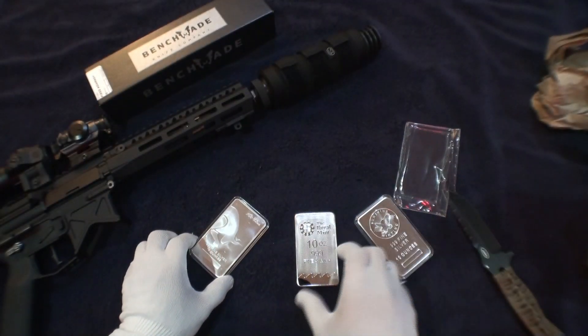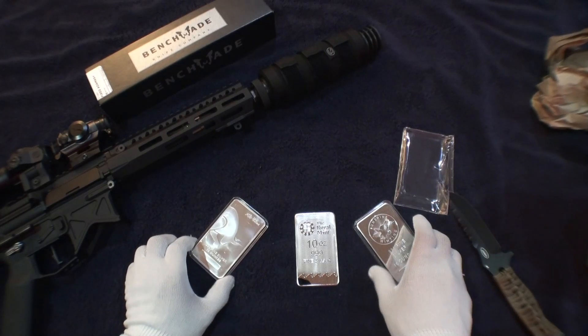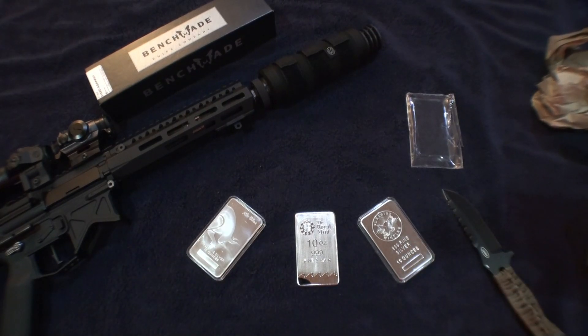Other than that, those are my three 10-ounce bars. I do plan on picking up more. Hope you guys have a good evening, good night, or good morning wherever you're at — take it easy, I'll see you guys next time.